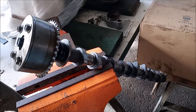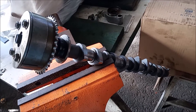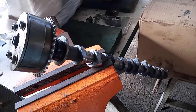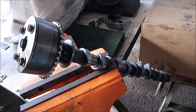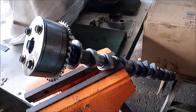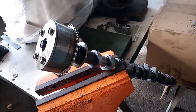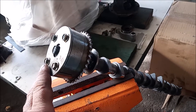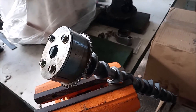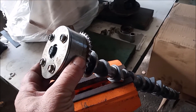This is an intake camshaft from a 1ZZ-FE Toyota engine — the 1.8 liter engine from the Corolla, Matrix, Celica, Pontiac Vibe, and maybe some other models too. We did a previous video about locking and unlocking this VVTi gear, and in this video we're going to open up the gear and look inside so that everyone can understand better how this gear works and what it does.